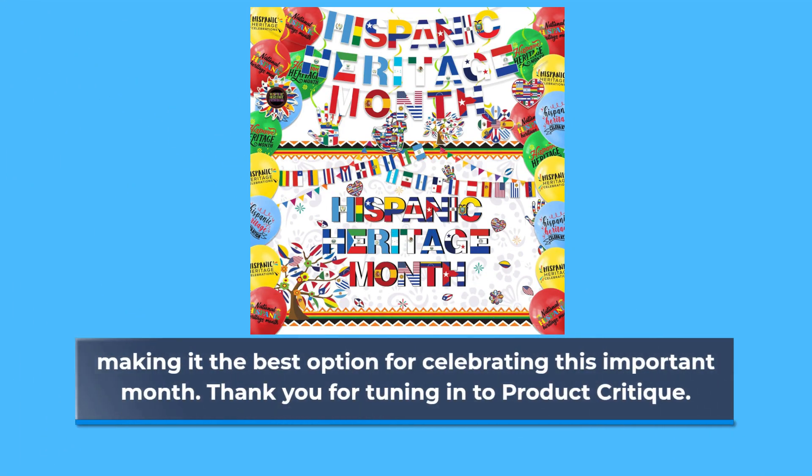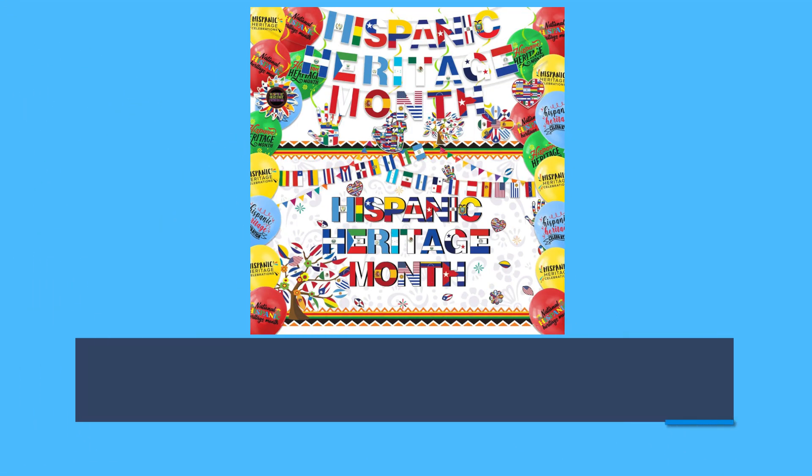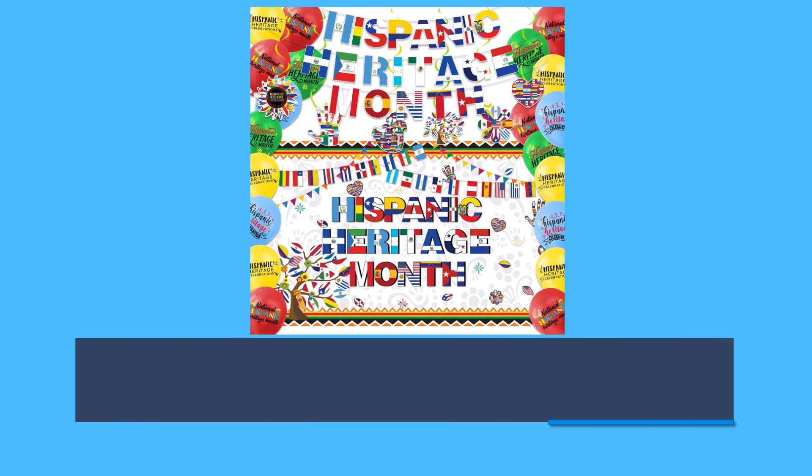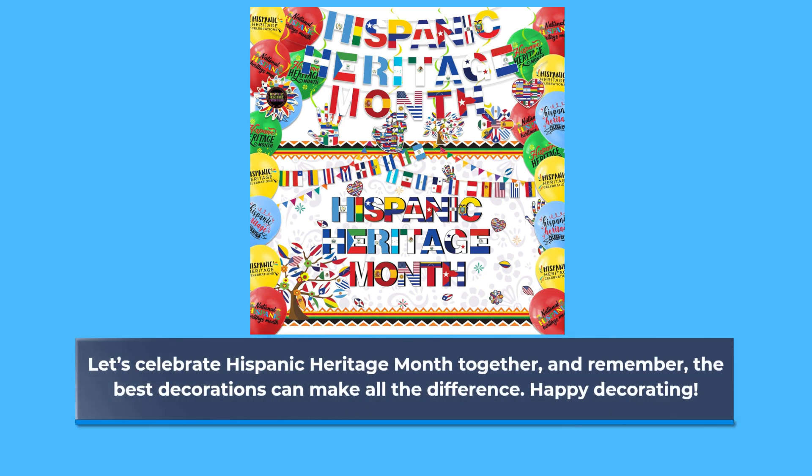Thank you for tuning in to Product Critique. If you found this video helpful, don't forget to like, subscribe, and hit that notification bell for more great product reviews. Let's celebrate Hispanic Heritage Month together, and remember, the best decorations can make all the difference. Happy decorating!